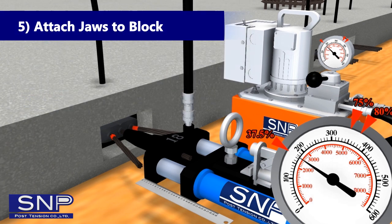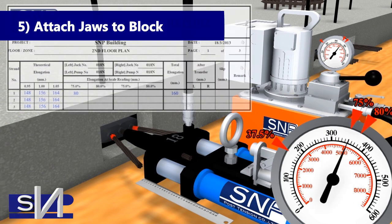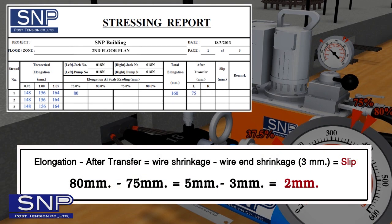Step 5: Attach Jaws to Block by reducing tension to 37.5% of FPU and measuring reduced elongation, then record the value in the stressing report under 'after transfer stress'. Deduct elongation at 75% with after-transfer value to obtain total strand slip. Then deduct total strand slip with end-of-strand slip to obtain the final slip value, and fill it in the slip space in the table.